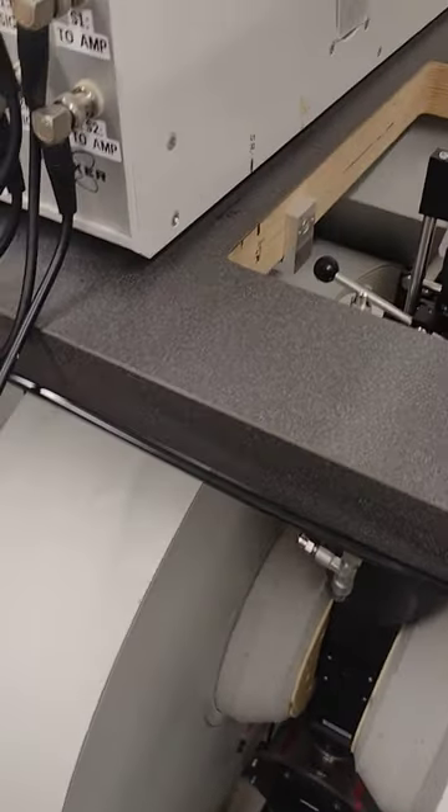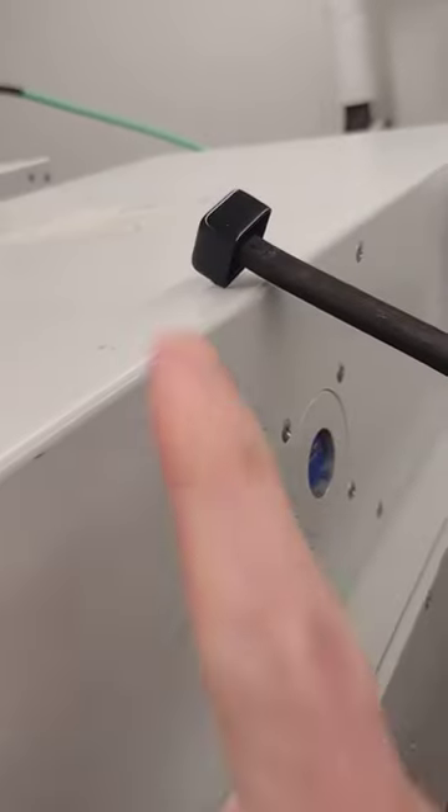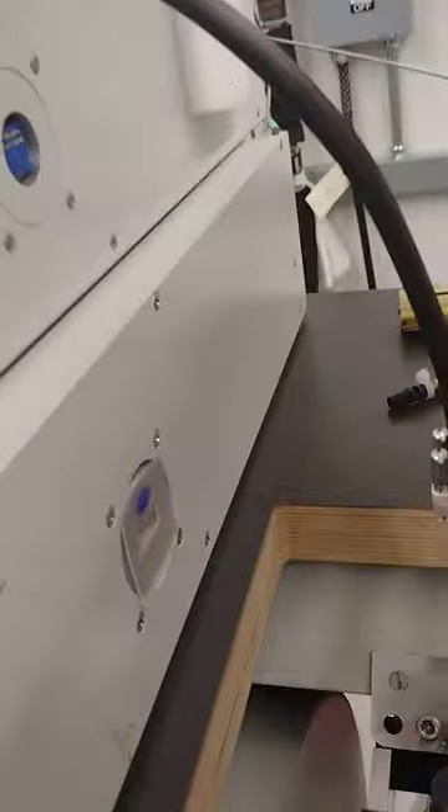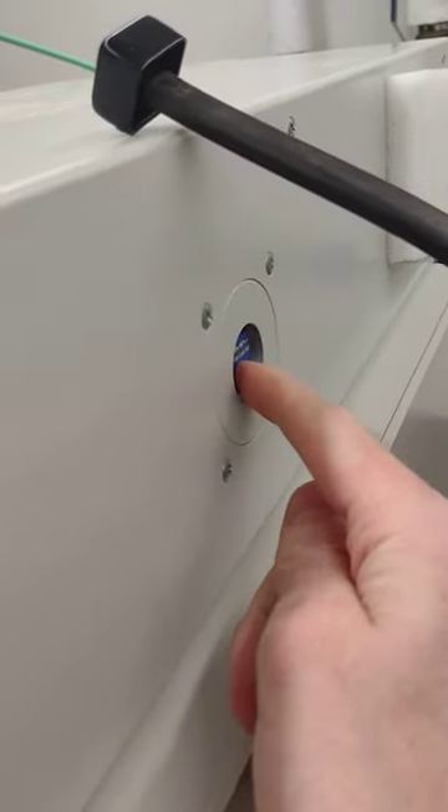The next step is to remove the resonator from your Crystap body. I have already disconnected the resonator waveguide — the flexi waveguide — from the Q-band bridge connector.